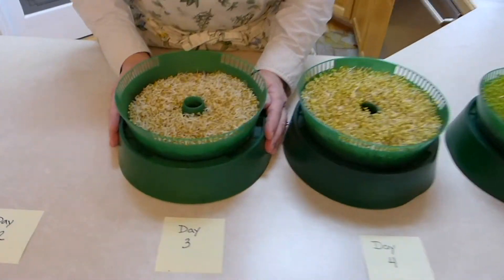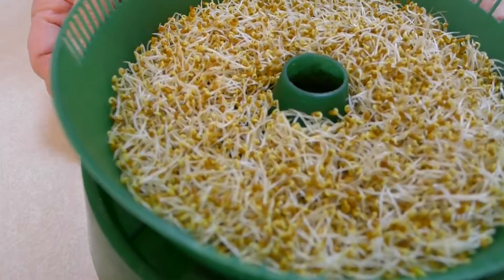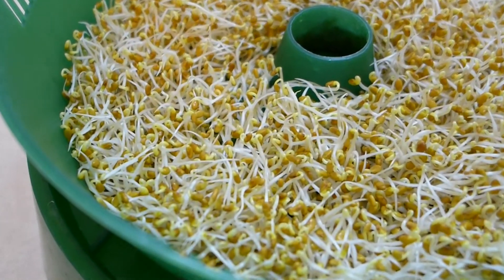So this is day three. They're getting big. Yes they are.